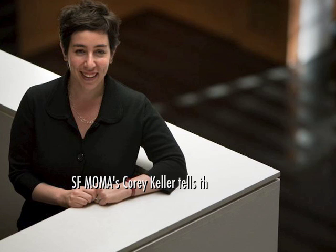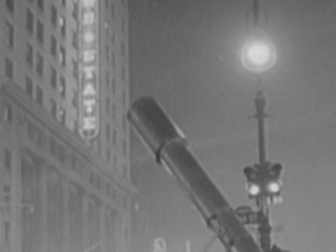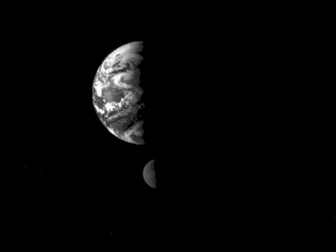The moon had been something that photographers had tried to photograph right from the beginning. Daguerre even tried, and it didn't work partly because the plates were pretty insensitive to light. The moon is quite faint, really. And then, of course, the earth rotates, which means that if you have a long exposure, you're going to get a blur.